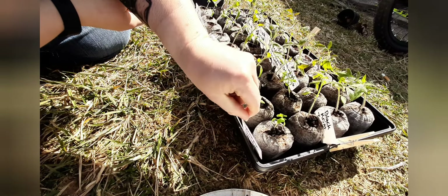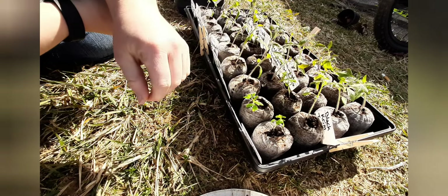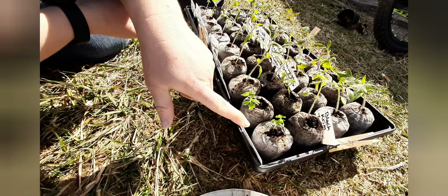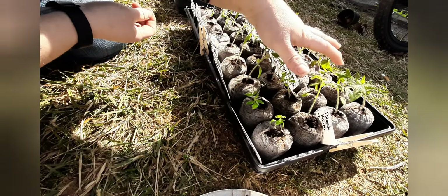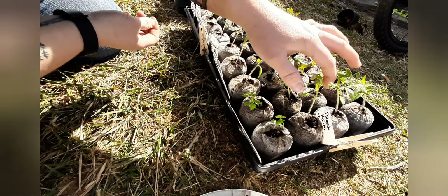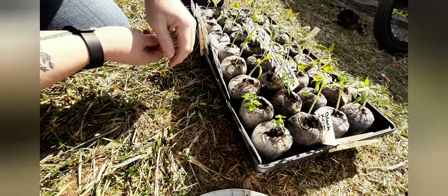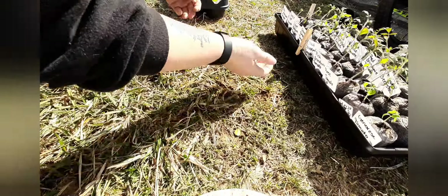One thing you want to make sure of is to label if you do have to transplant, because the thing that I always forget to do is label, and then I end up not knowing what any of my plants are. So as you can see, they are all growing great, but some of them are a little taller than I would like, so I'm going to show you how to fix that.